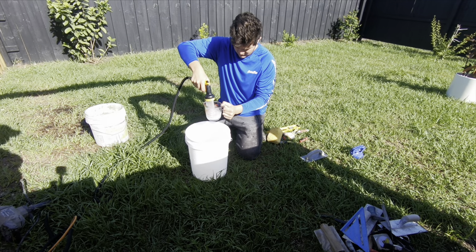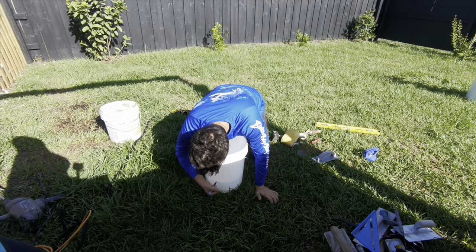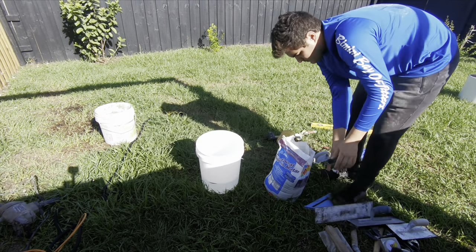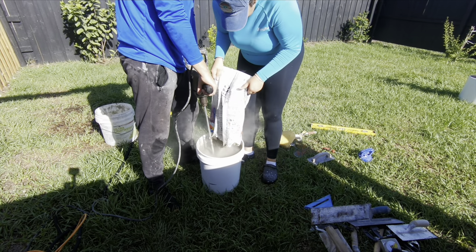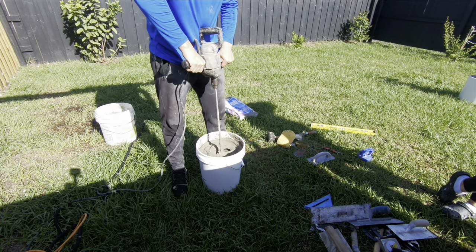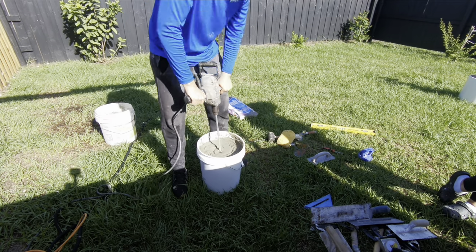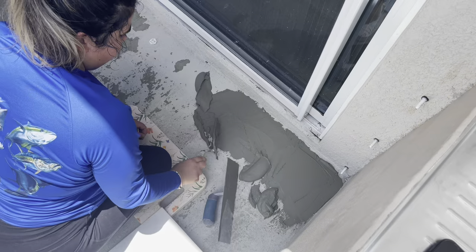To mix the mortar, we followed the instructions on the bags. Since we were mixing multiple batches, we measured the amount of water needed and marked it on the bucket to ensure consistent results. We poured the mix into the water, and Adriana poured the mortar as I began mixing. Make sure to mix the mortar for a full 3 minutes so it blends well. We used a handheld mixer — we'll link one below. Let it sit for 5 minutes, then mix for 1 more minute before use.